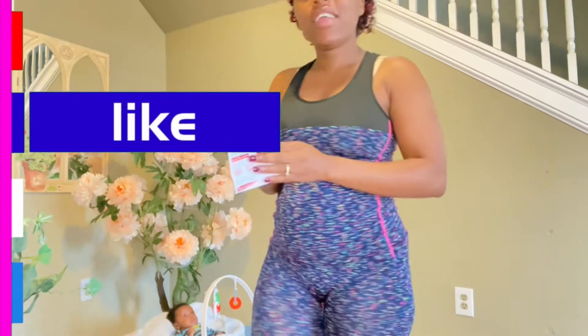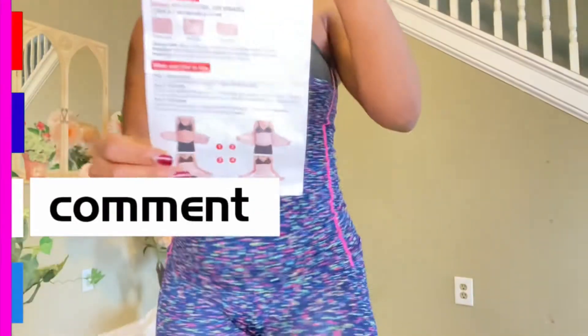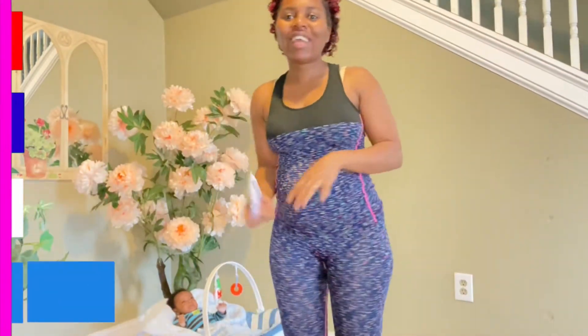This is the postpartum belly wrap, right here. There are three stages you have to use it. I want to show you guys how it has helped me. I'm seven weeks and a half postpartum.